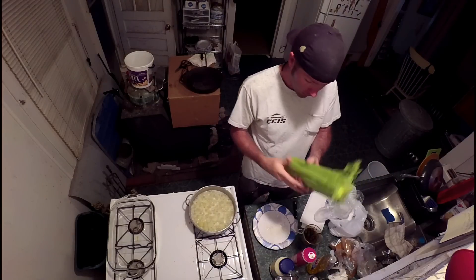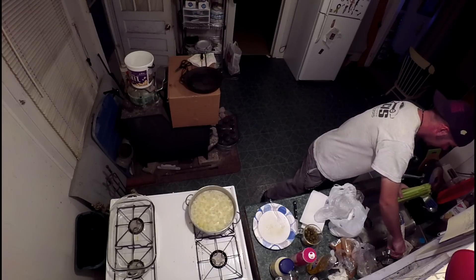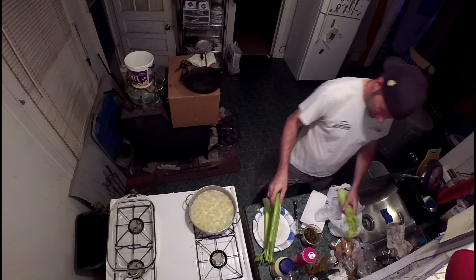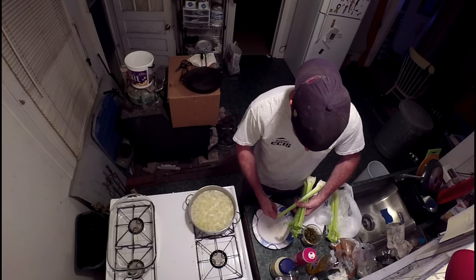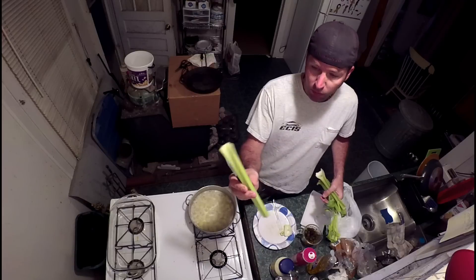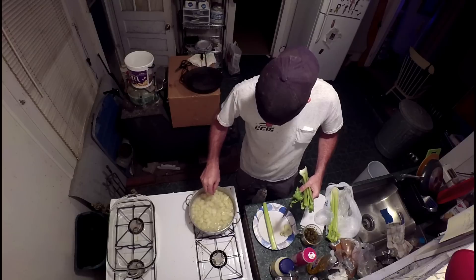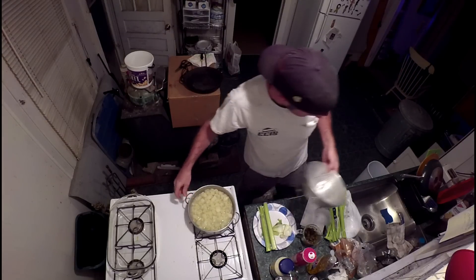The next thing you need is a bundle of celery. Rinse it off with cold water and start ripping off some of the stalks. Cut the ends off the celery. We've got a nice little strainer here — we're gonna strain the potatoes in the sink.